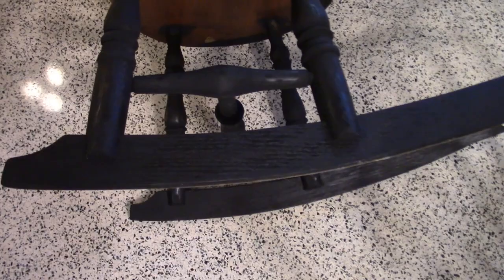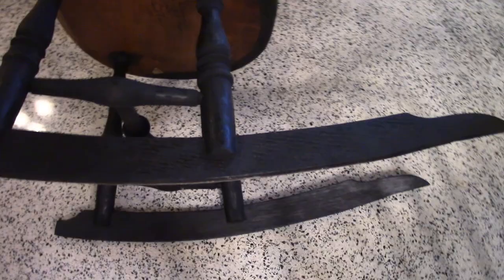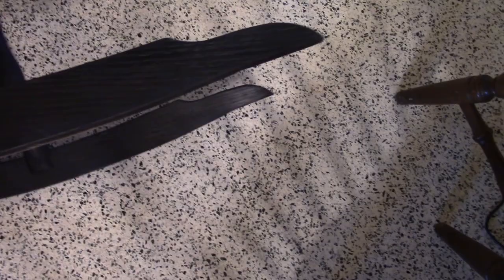So when I made my pattern, I drew it on the floor in the garage with chalk, and that allowed me to get my radius for the rocker.